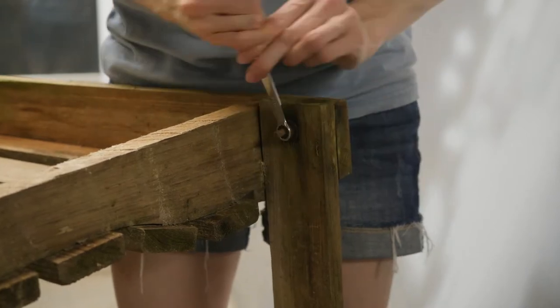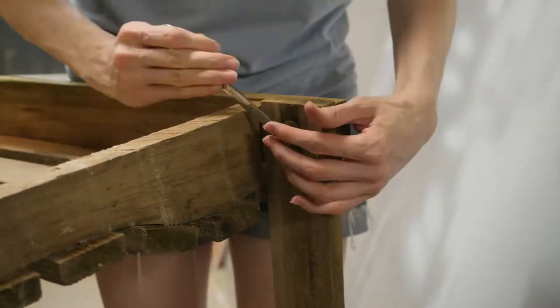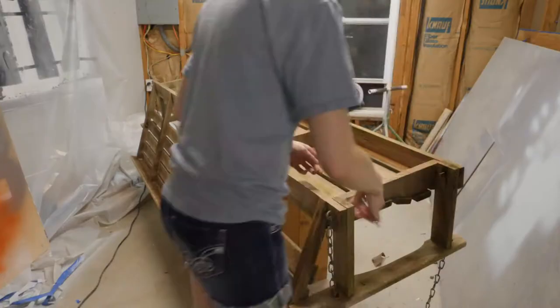The first thing to do is clean down the swing and remove the old hardware. In this case these bolts were pretty well embedded and took some muscle getting them loose.